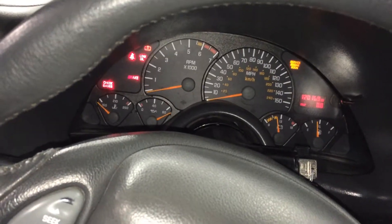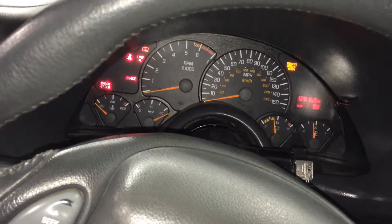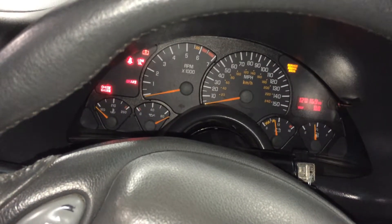Key on, engine off — you can see your oil pressure gauge is maxed out. The motor's not even running, so we know there's a problem there right away.